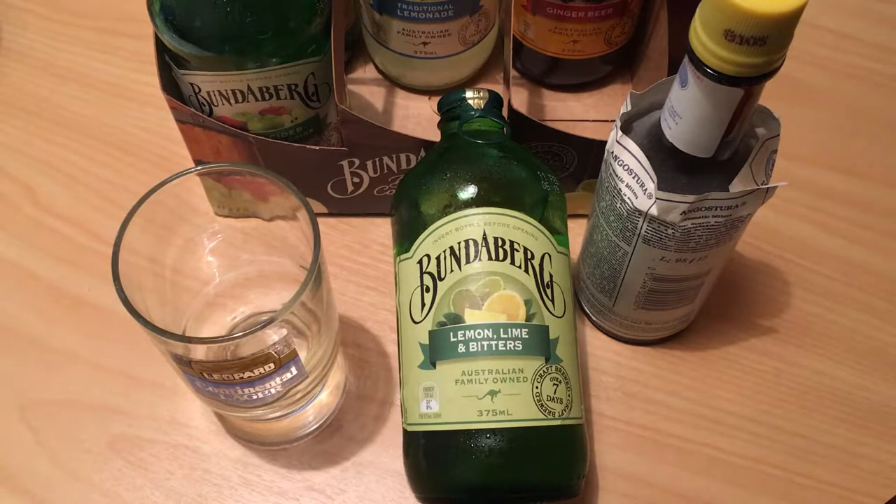As per usual with your Bundaberg, you can get them in a four-pack from most supermarkets in New Zealand for around $6.30, and they come in these 375ml bottles with the classic Bundaberg rip cap, which you also find on Mac's Beers in New Zealand. You can also pick these up in quite a few cafes and bars singly, and the prices vary wildly.